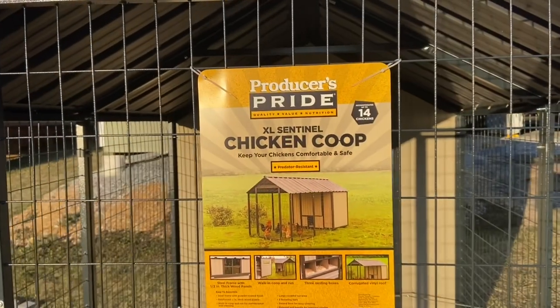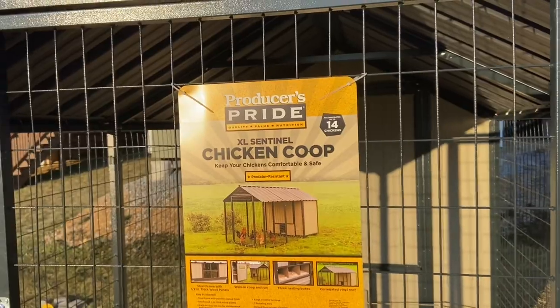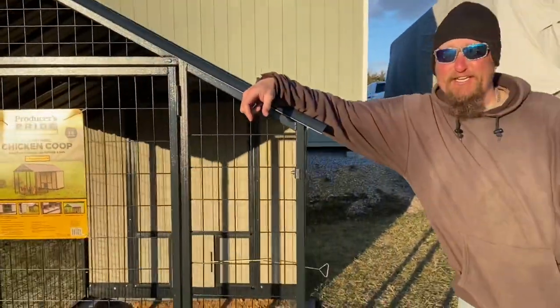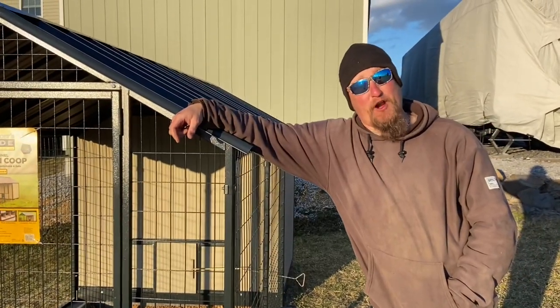Just arrived here in Boonesboro, Maryland where the latest XL Sentinel chicken coop has been assembled. This gentleman over here — how do you feel? I'm a cock farmer.